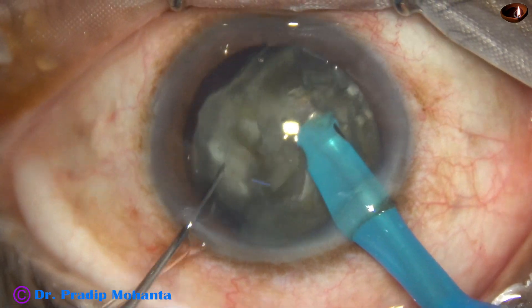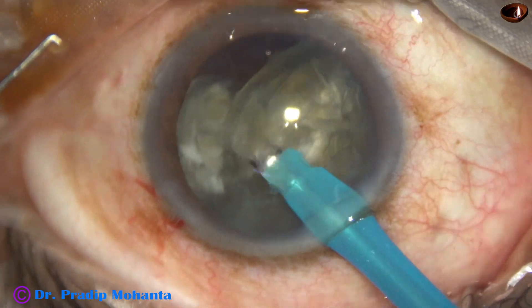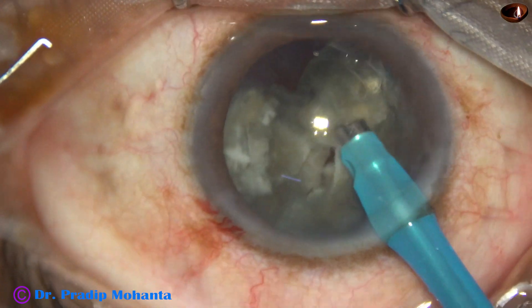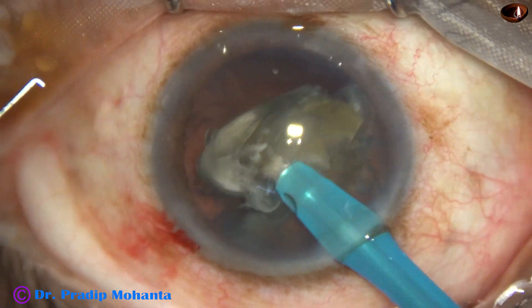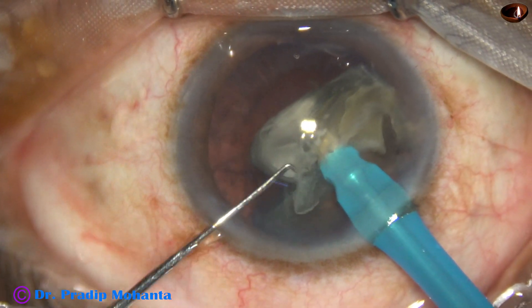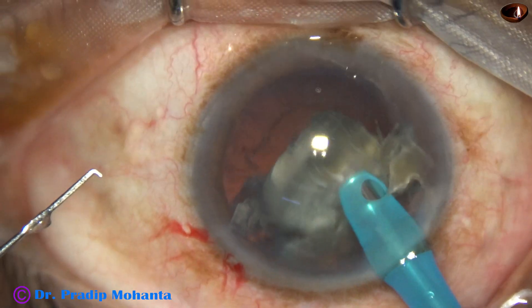This is one hemi-nucleus, being divided into two pieces. Now I am emulsifying this piece single-handedly.